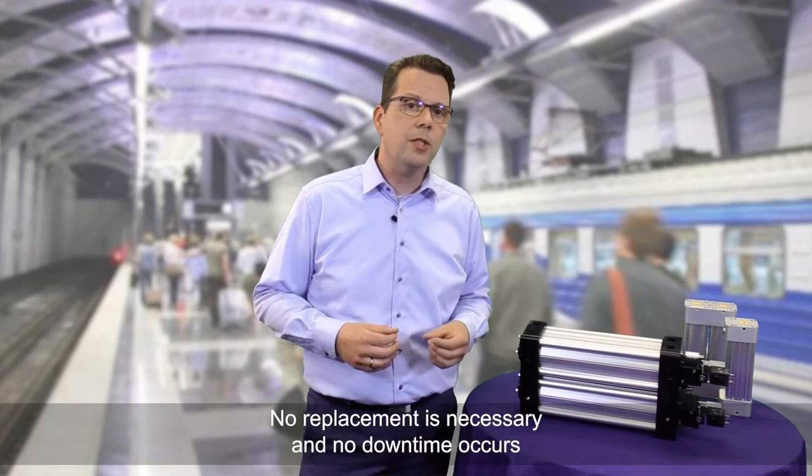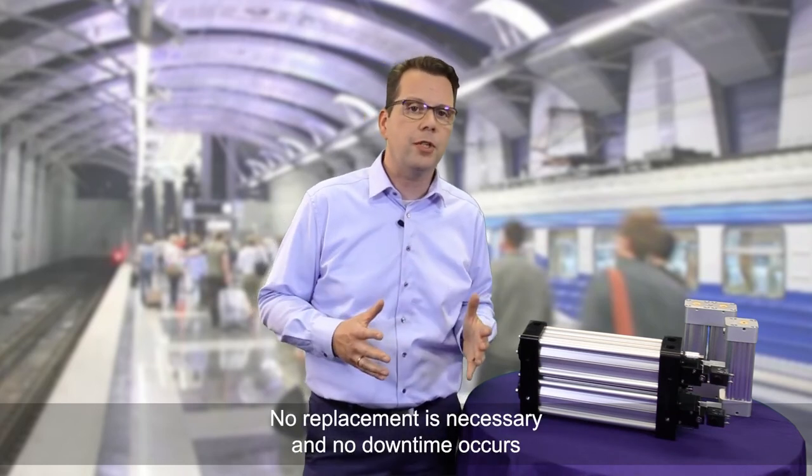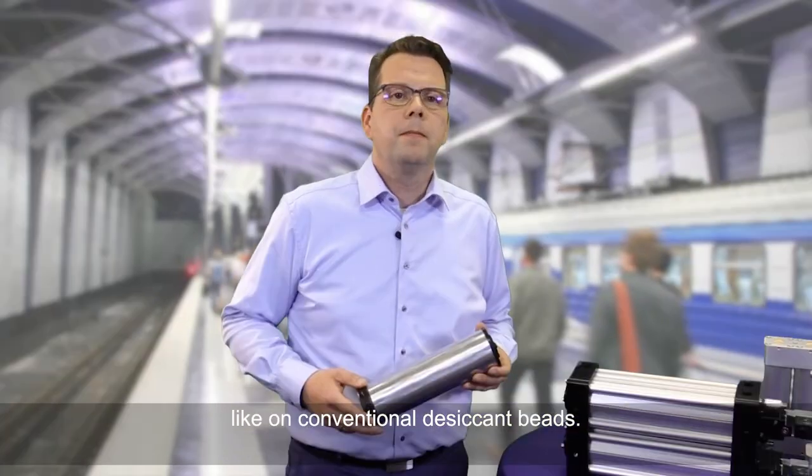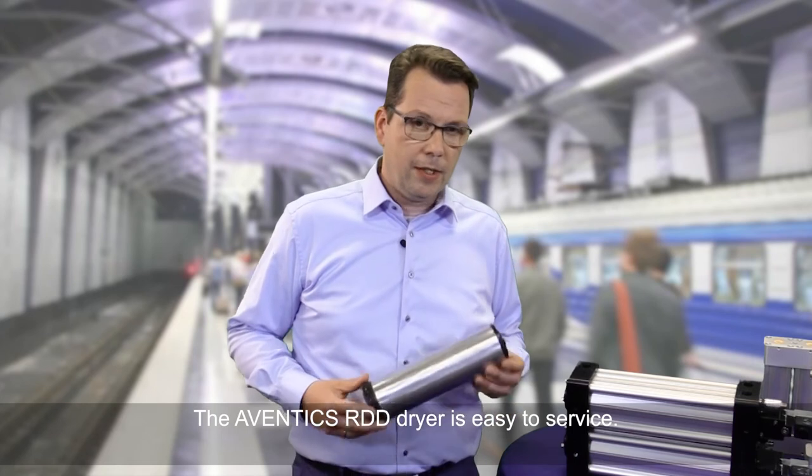No replacement is necessary and no downtime occurs, unlike with conventional desiccant beads. The Aventics RDD dryer is easy to service.